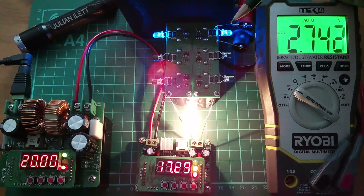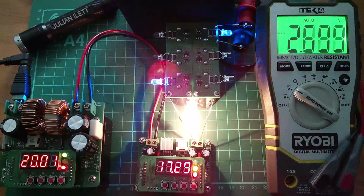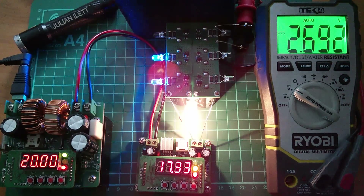Where's it going to go out? It should go out at exactly 2.7, because that's what the chip's designed to do, plus or minus the tolerance that was in the datasheet. 2.67 it went out. So that's a 0.03 error.